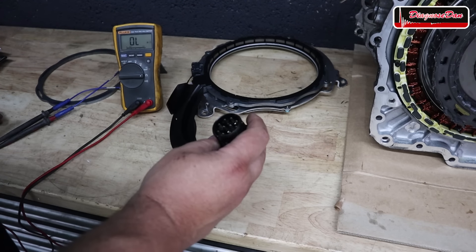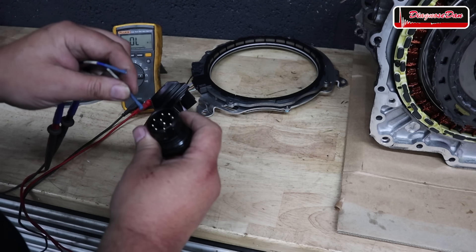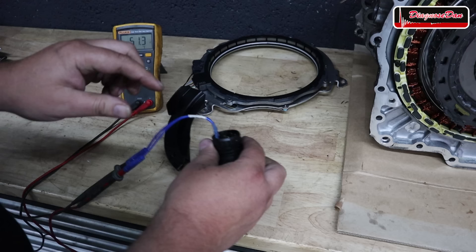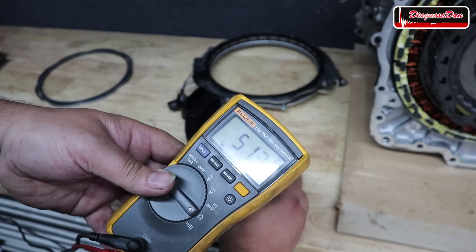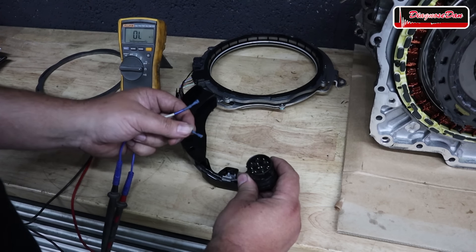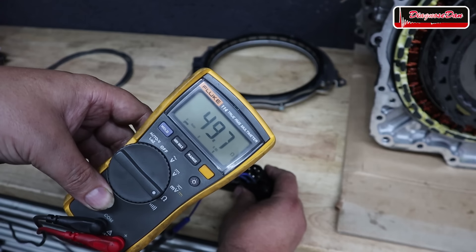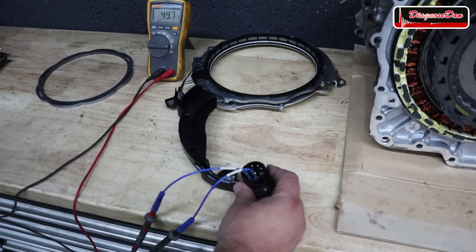According to the diagram, the sine wave coil should be on pins 5 and 6. Measuring that circuit on the known good resolver, we read 51.3 ohms — very close to 50 ohms. The cosine wave circuit is on pins 7 and 8, and that circuit reads 49.7 ohms. So both circuits on the known good resolver should be close to 50 ohms.